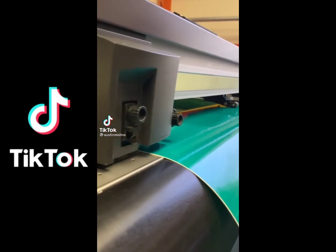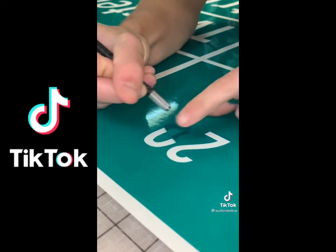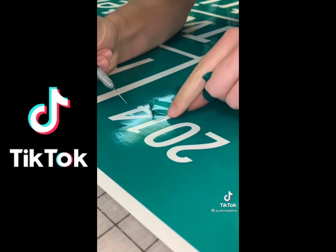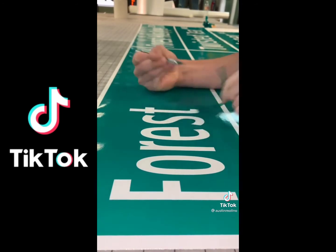Today I will be walking you through how to make some custom street signs. The first step here is weeding out the vinyl — that's basically taking out all the extra stuff. It's definitely my favorite part, it's super satisfying. It's really not that hard. You just stab yourself every once in a while, but other than that it's freaking awesome.